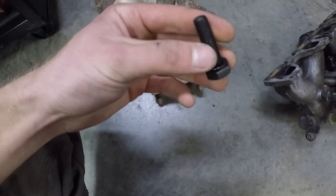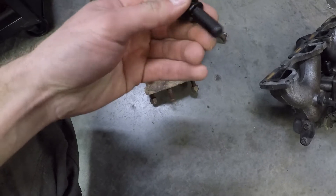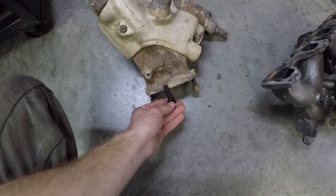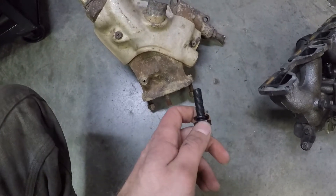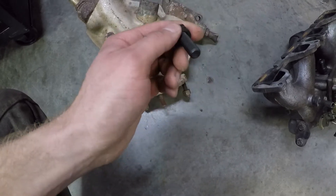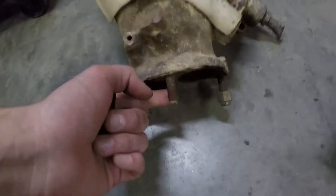This is a grade 10.9 steel bolt, it's coated, and I'm using a lock washer to keep it from backing out. It's around two inches long, which is long, but that's what they had at the supply center. Grade 10.9 doesn't give us a lot to try and remove on the broken one when we get that out.